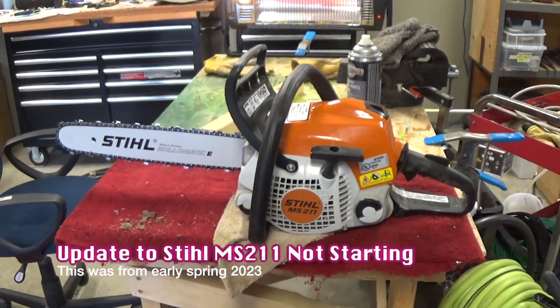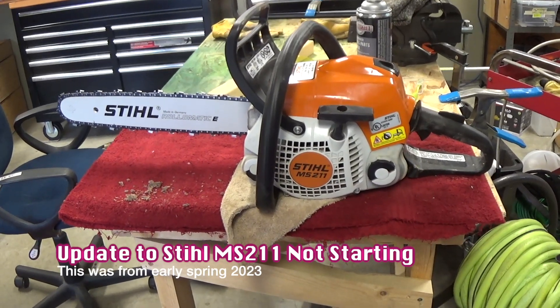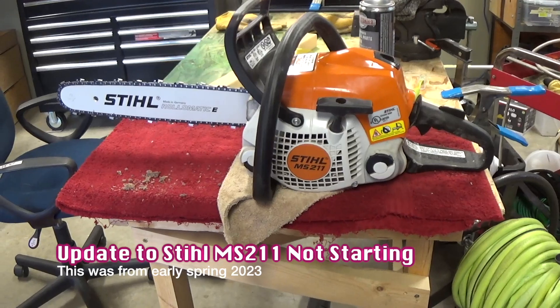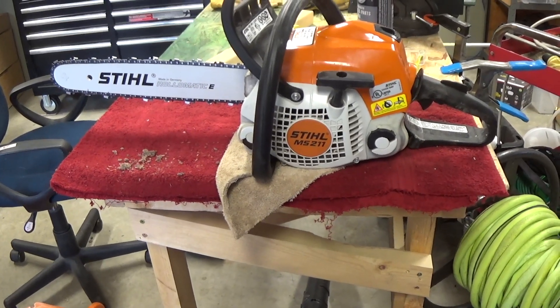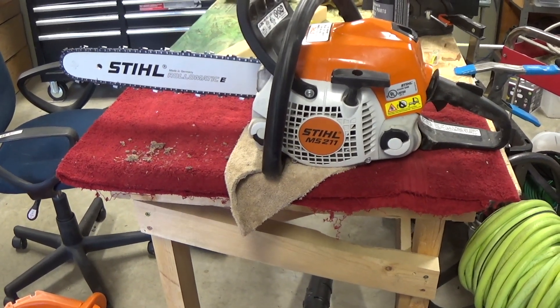Welcome back everybody, just a quick update on my MS211 steel chainsaw. It had no spark, at least I thought it didn't, so I bought a new ignition coil, put it all back together with the brand new coil, and it still wouldn't start. Brought it up to the shop.